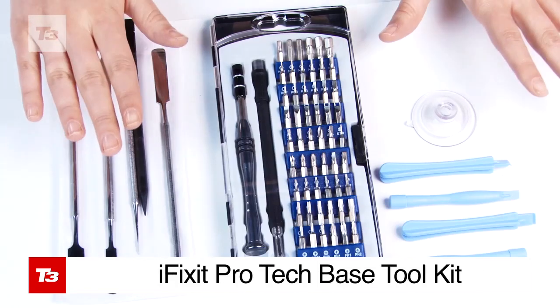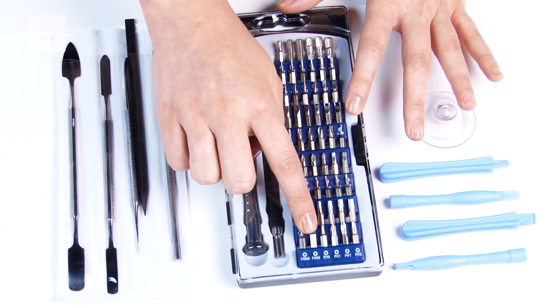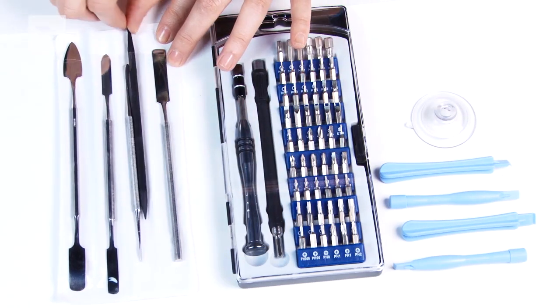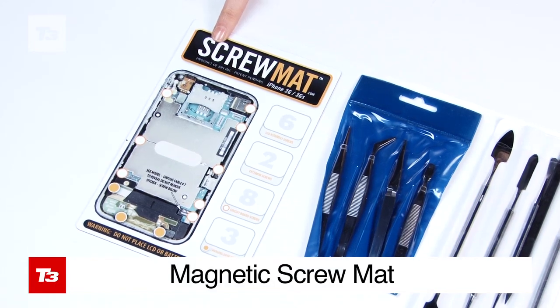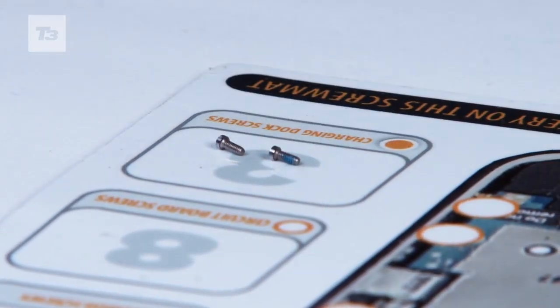We also got a pro tech toolkit made up of a 54-bit driver kit, two sets of plastic opening tools, a plastic spudger, a collection of metal poking and prodding tools, a suction cup, anti-static wristbands, and a four-piece set of metal tweezers for the fiddly bits. Finally, we have a magnetic mat to help you keep your screws neat and tidy. You can get all of these, but essentially what you'll need is a display kit and a spudger.